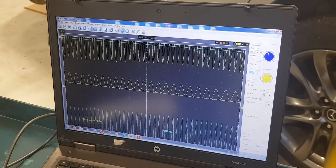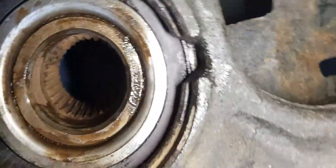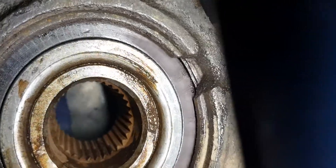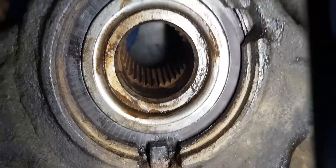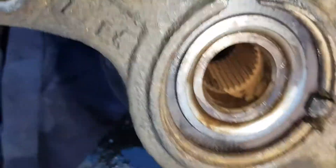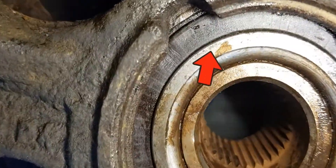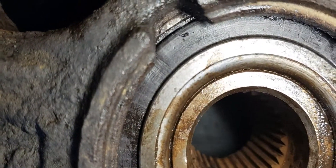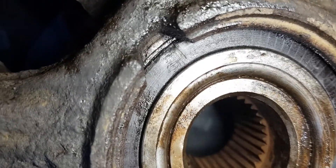I removed the steering knuckle to replace the wheel bearing. Taking a closer look at the magnetic ring, it shows some damage: scratches in this area, chipped parts here, and more scratches.